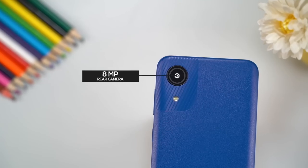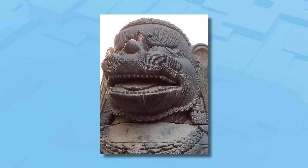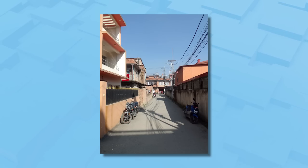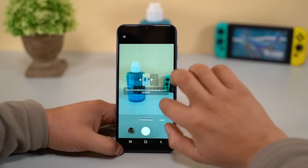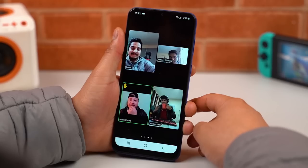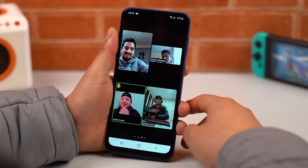The camera is another aspect where the budget A03 Core struggles. As you can see, photos lack detail and struggle maintaining exposure even when taken in plenty of sunlight. Pictures taken at night are full of noise, which is true for both front and back cameras. Also, the default camera app does not offer much in terms of features — you don't even get dedicated portrait and night mode here. But again, it should get you through online classes or clicking pictures of notes and such.